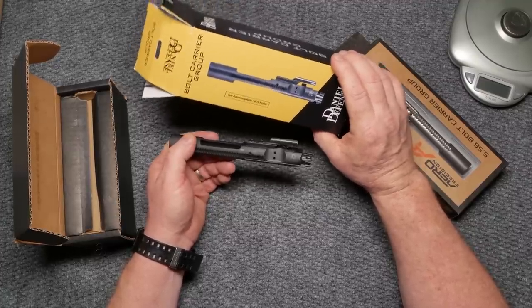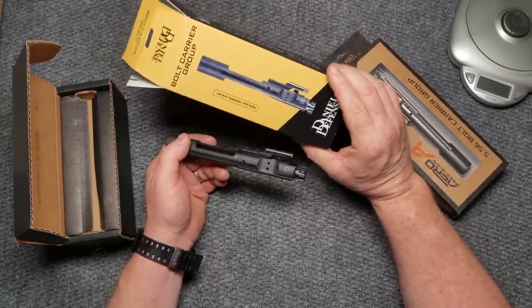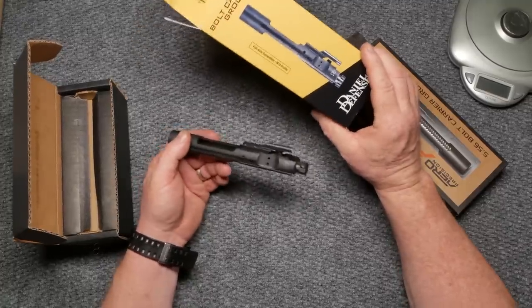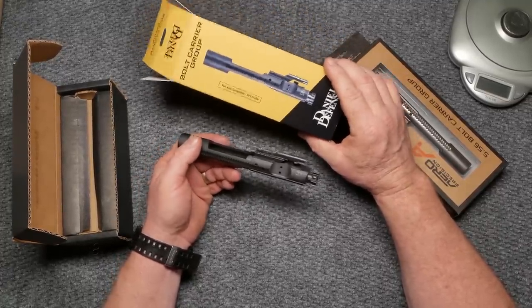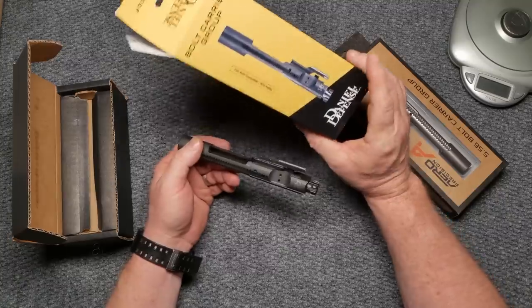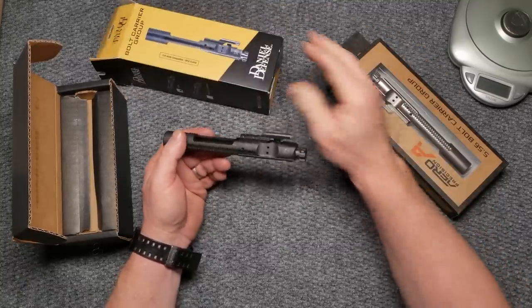Before people start talking about this - yes, this is an expensive bolt carrier. It's probably going to retail anywhere from $108 to $180-$190. Also, Daniel Defense has made some comments in the past about gun control that a lot of people do not agree with, and I'm on board with that. But let's throw that out the window for right now, because what I'm trying to do is answer a question for one of the viewers.